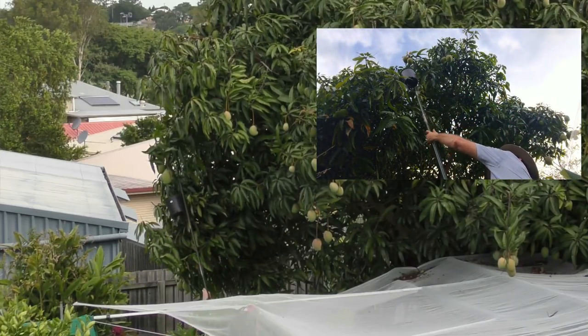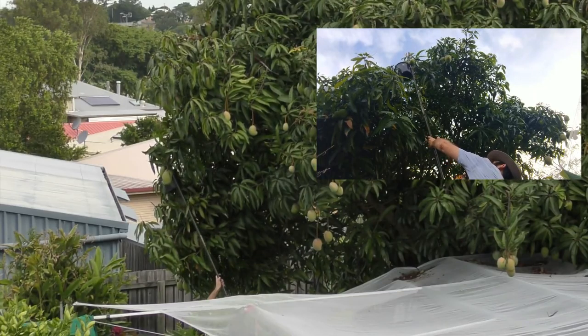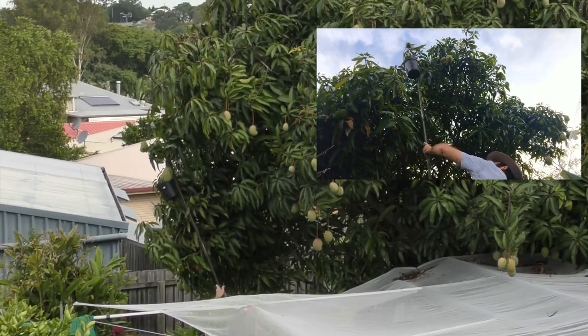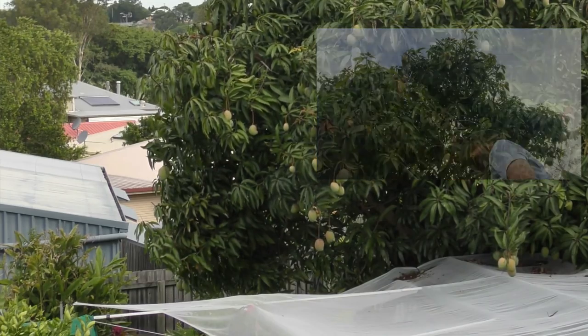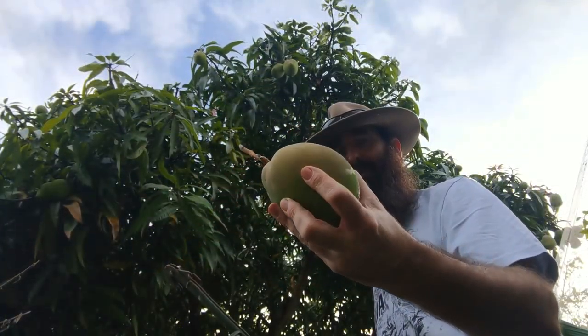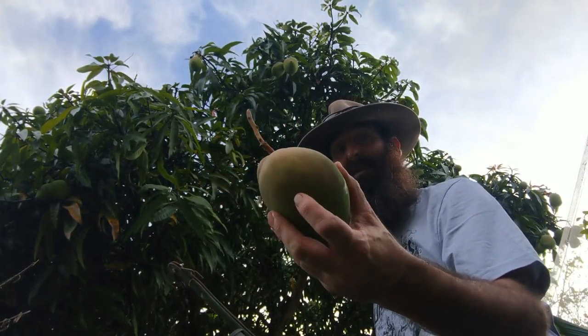Just going to try for this one up here... Awesome. Excuse me Lizzie — that's another nice looking fruit, and it doesn't look like there's any fruit fly sting in there either, which is a bit of a bonus.